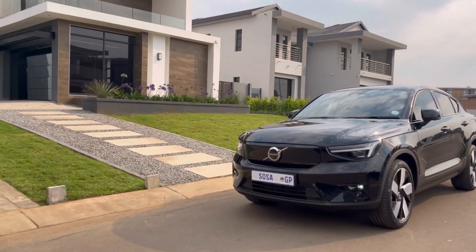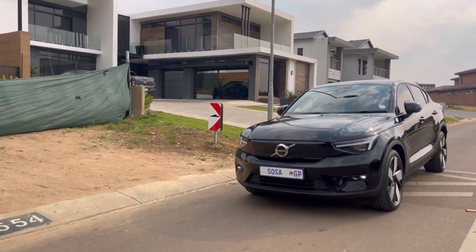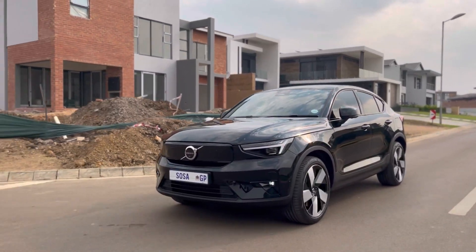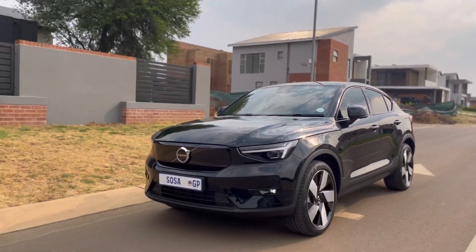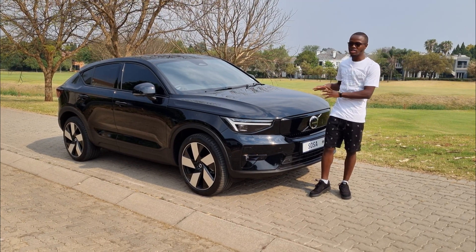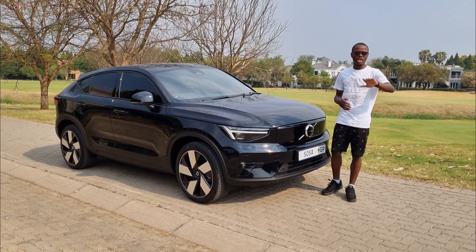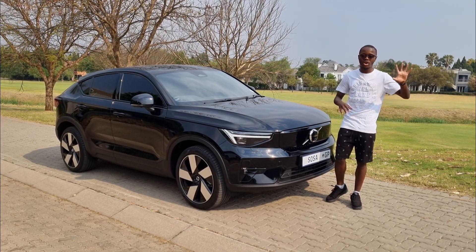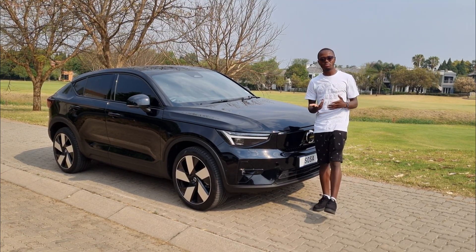My overall verdict: do I like the vehicle? I don't like it — I love it. Would I buy it? It's a lot of money, but if I had it, 100% yes. Would I recommend it? 100%. People have been asking me iX3 or this, and I'll include the EQB in that too — honestly you can't compare them directly.